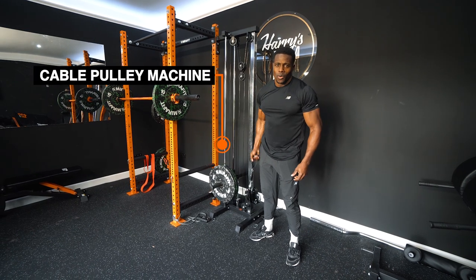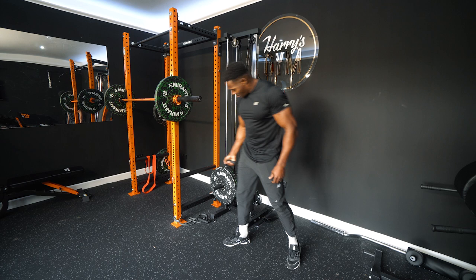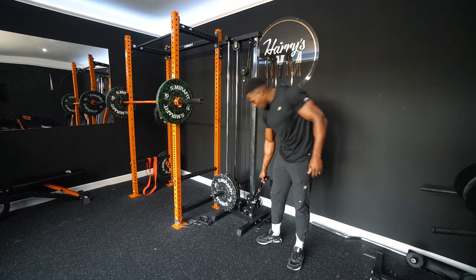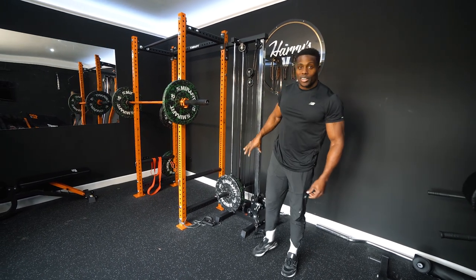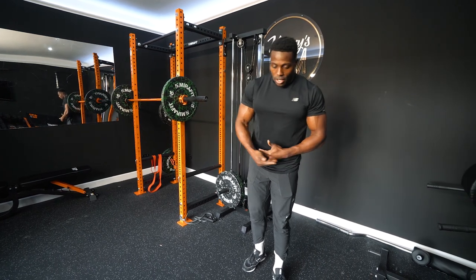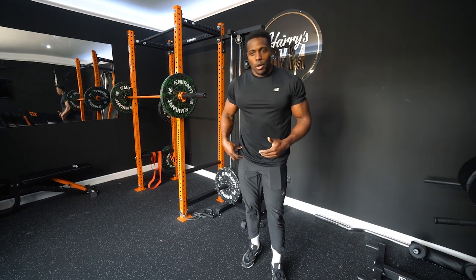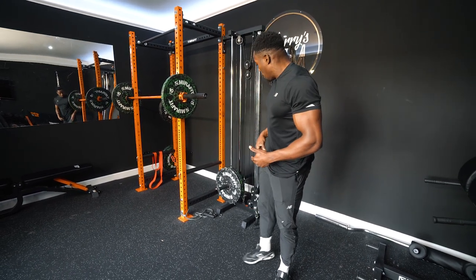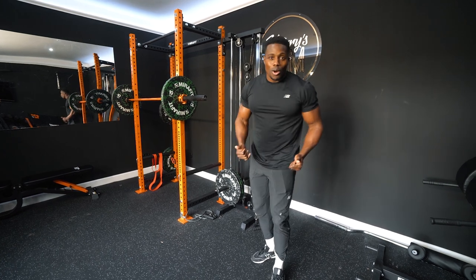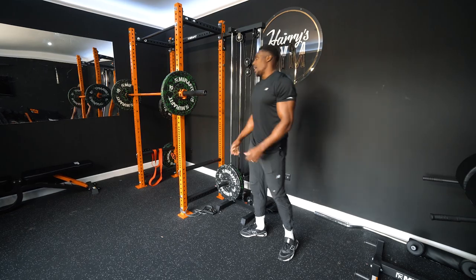Cable machine — one-to-one, great in terms of weight. Moving direction this way and this way. It's a great machine, really wanted this in my version 2. Because obviously I'll be doing anything around my hips — whether it be flexing the hip, working on hip mobility, and strengthening my hips. Working on your rows, whatever it is — this is a great piece of equipment to have.